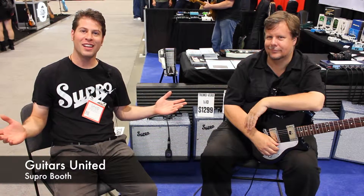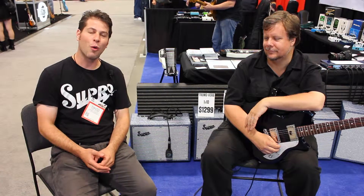Everybody at Guitars United, this is David Koltai from Supro USA, and I'm here with one of my most favorite guitar players, Mr. Teddy Kumpel from New York City.